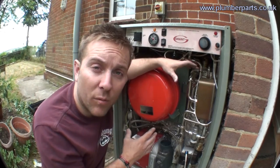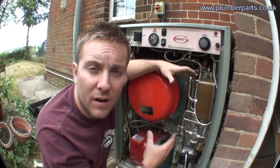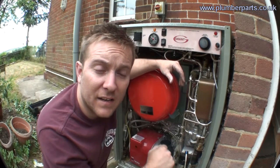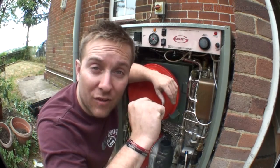So basically, that's how a combi boiler works — I hope that's helped. If you think we've missed anything or you want to know any more, let us know and, as ever, subscribe to our videos. Have a great time and I'll see you guys soon. Thanks very much, bye.